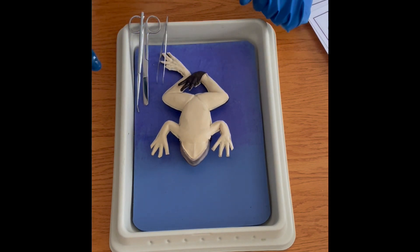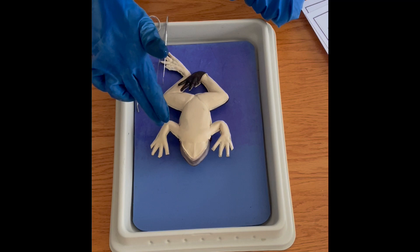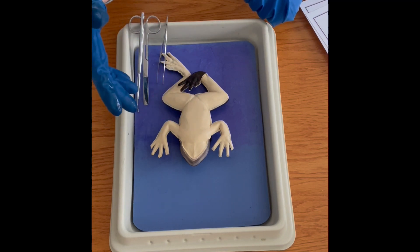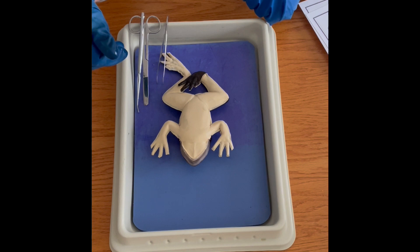The first step in my frog dissection is to find the throat, thorax, and abdomen. Obviously those are easy to see in this model.